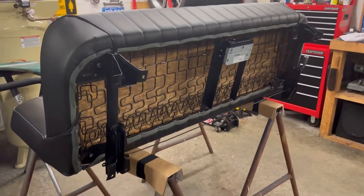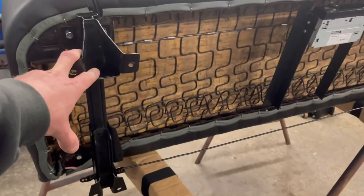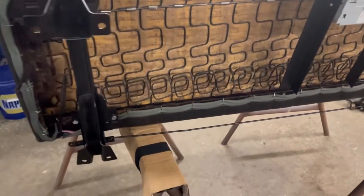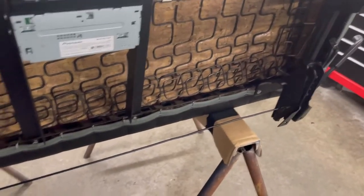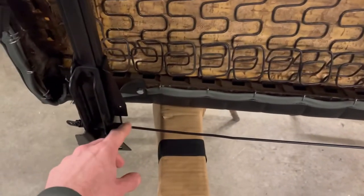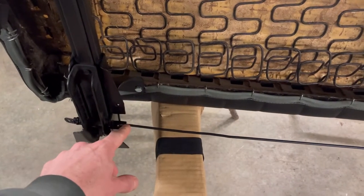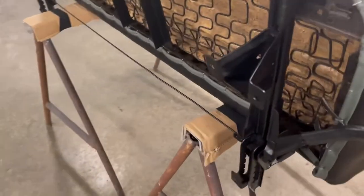Welcome back to the shop. I got the rails for the seat all repainted here. I mentioned in the last video that this rod was way too long — somebody had kind of bent it to try and shorten it up — but I ended up taking it off, heating up this end, re-bending it, and shortening it up so that it actually works again.